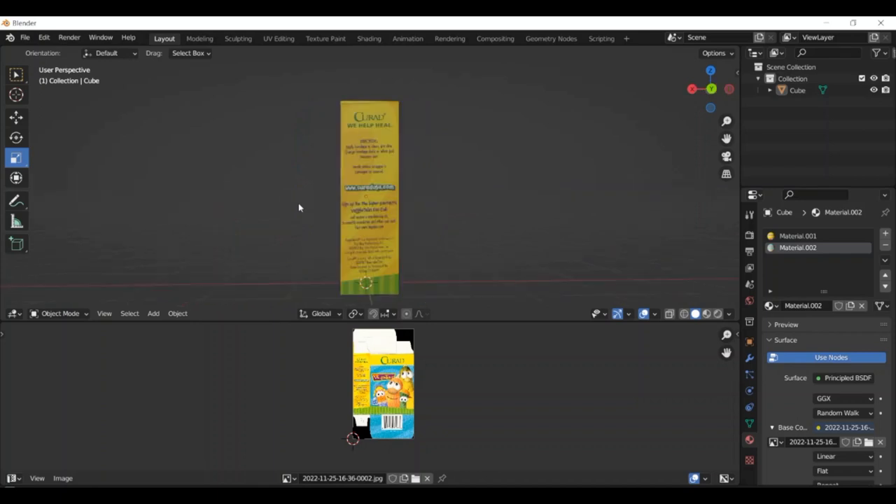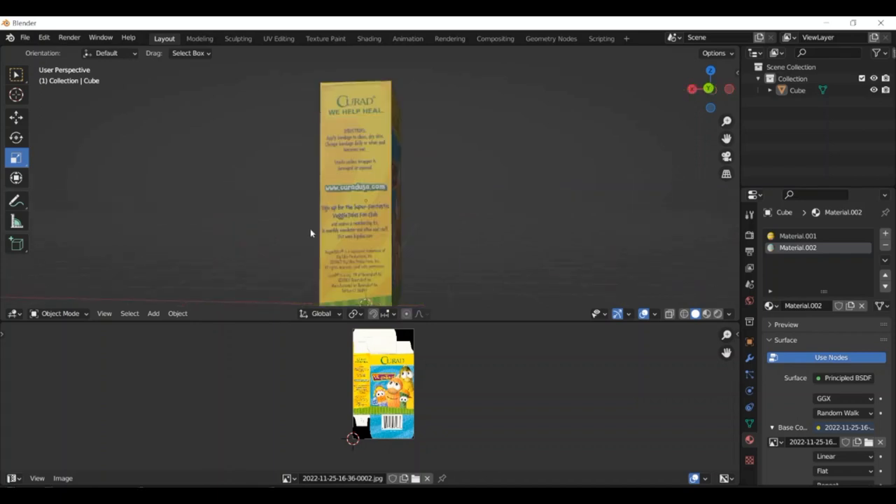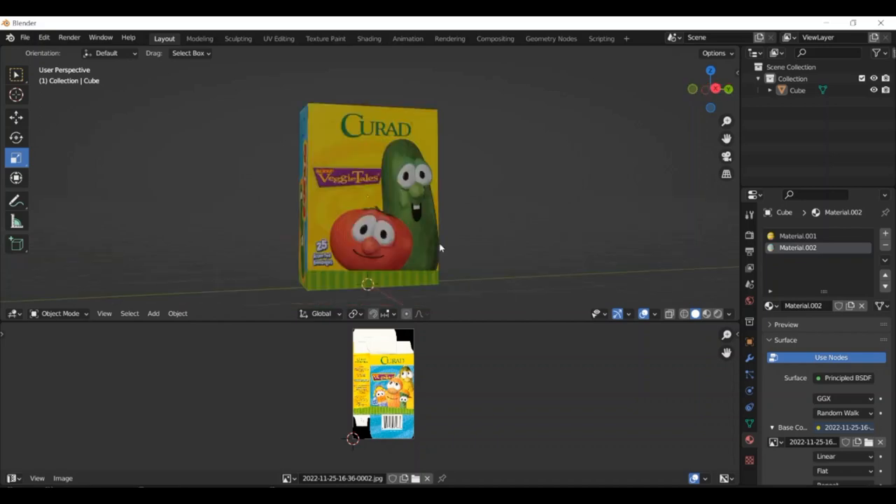It has everything — the super fantastic VeggieTales fan club's on the side too. This is old.